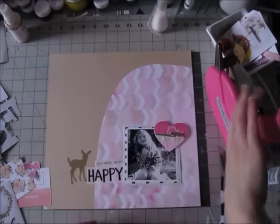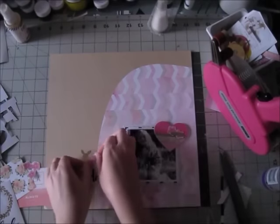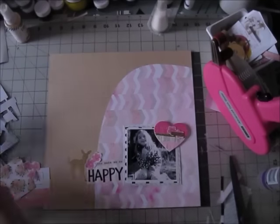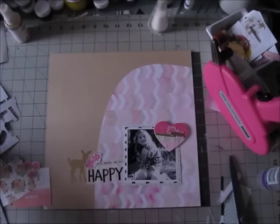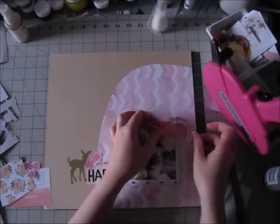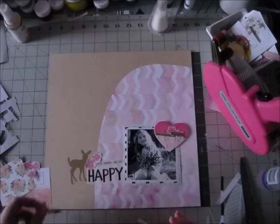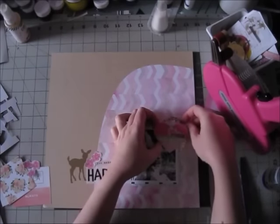I had cut three flowers before from the Amy Tan pattern paper — you can see them on the left bottom corner of the screen — but the three flowers didn't work, so I cut another two flowers the same as the two flowers that are on the fringe heart. It's just little details, but if something doesn't work, try to find a way to make it work, which in this case was just going back to the pattern paper and cutting another little flower.